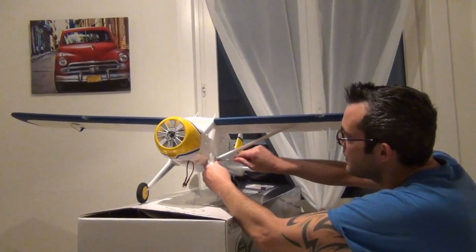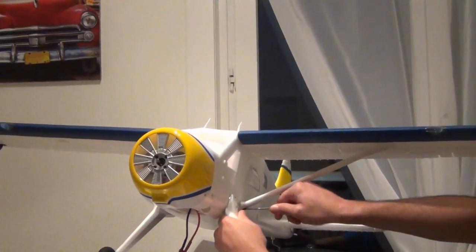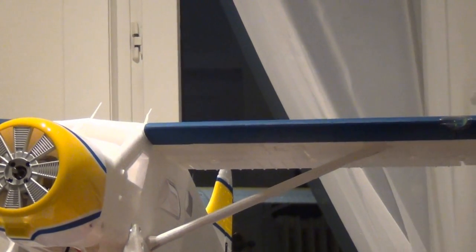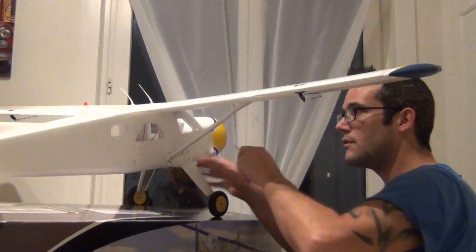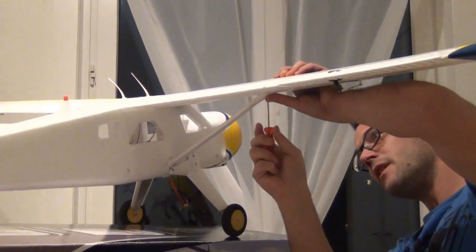Hier die Schraube reinmachen für die Seitenverstreben vom Oberdeckerflügel zum Flieger – zur Biber. Schön anziehen, das Gleiche hier oben mit der Schraube reinmachen, auch wieder anziehen und fertig sind die Seitenstreben. Oben auch nochmal kurz anziehen und fertig ist das gesamte Seitengestell.